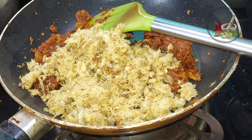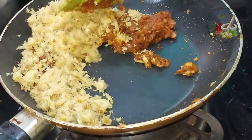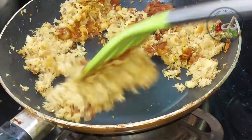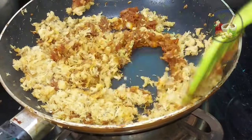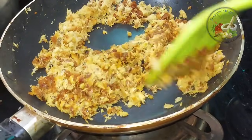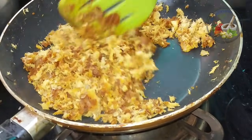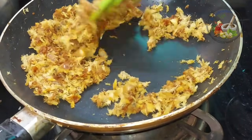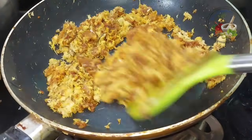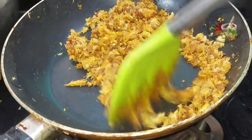We have to make it very easy to use and we have to make it a little bit more easy to use. I will put it in the side dish. I will put it in the side dish.